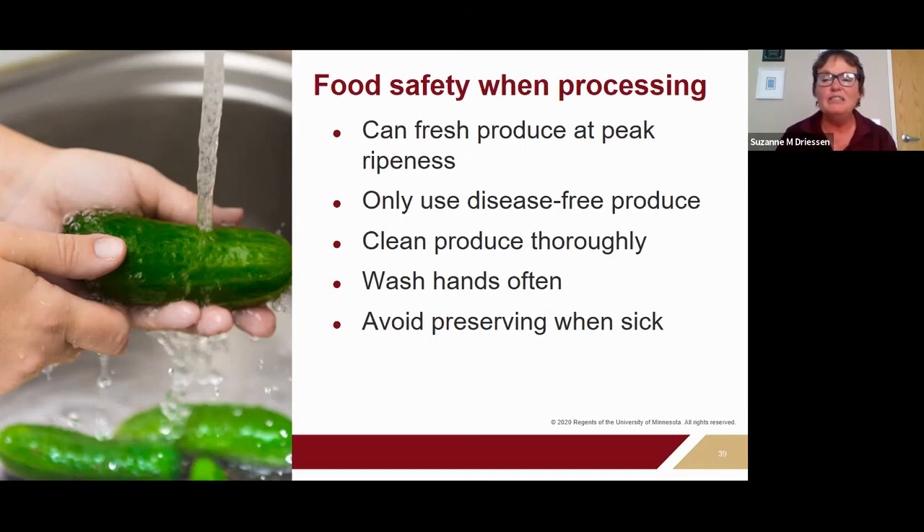Use produce that's free of disease, bruises, cracks, and insect damage — diseased or bruised products may harbor pathogens, and the process time may not be sufficient to kill extra organisms in damaged or diseased produce. If your produce has some damage, cook it up or freeze it instead of using it for canning, because the acidity level can also be affected.